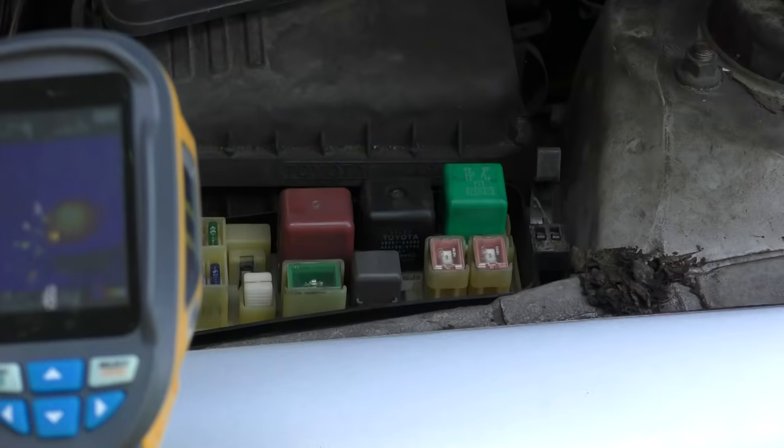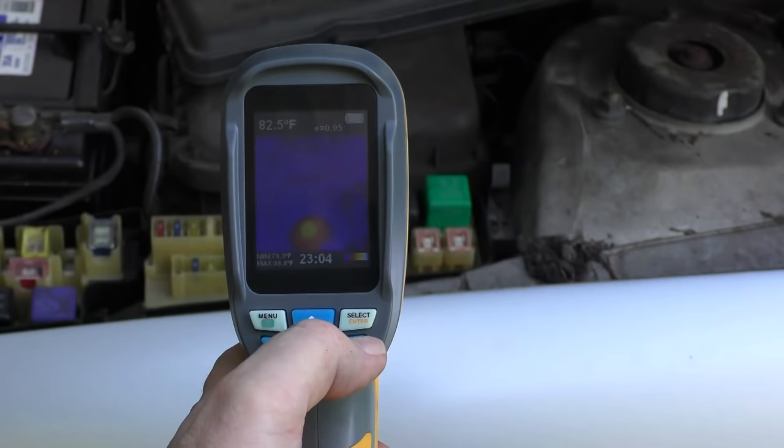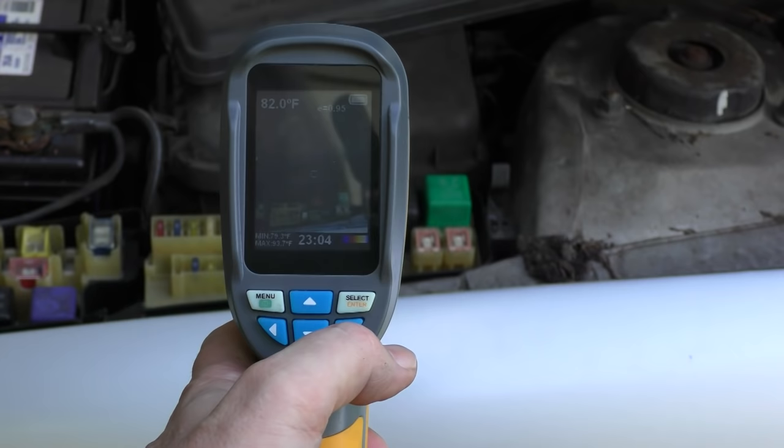As we go along further we can see there is a big rectangular hot spot, and it's right here — it's the headlight relay. Perhaps the coolest thing is, if you push this button it goes from infrared to normal and then you can see what area is hot without having to guess. So in just a couple of seconds we found where the short was in the system without having to trace everything down.